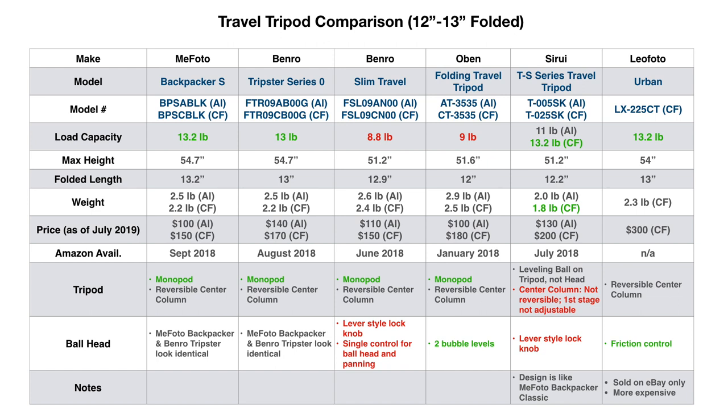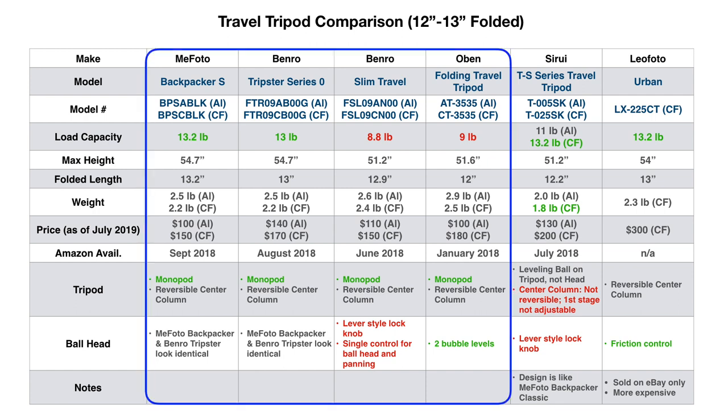Let's look at the travel tripods that are 12 to 13 inches folded. Here's a table of the list I compared. These are mainly major brands — there are additional tripods on Amazon that are more generic, and some of them actually look identical to these, but I'll focus on the main brand ones. At the bottom, I list the pros in green and the negative features in red. It seems like there's a lot to select from, but I'll show you that four of these are basically the same tripod.